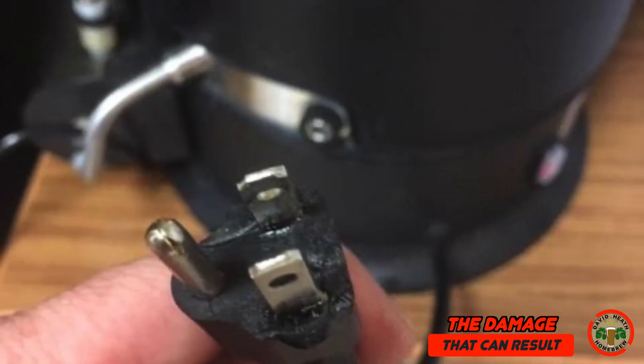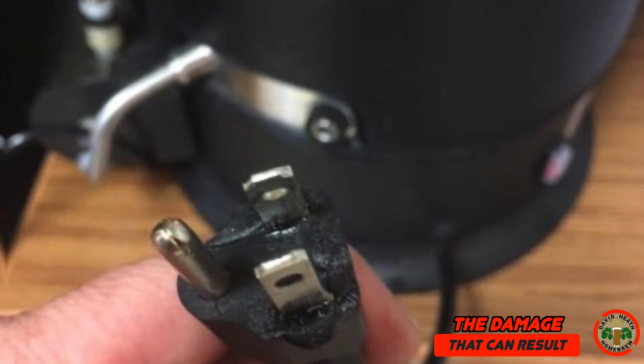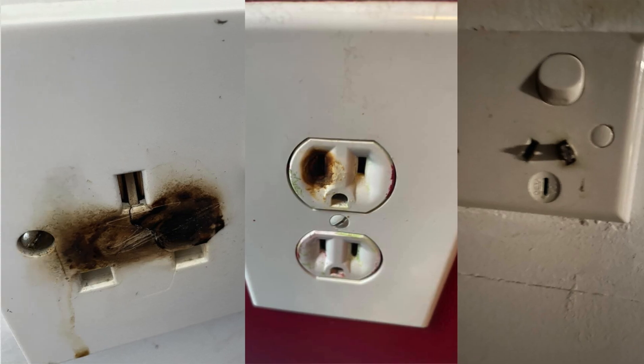Here are some examples of damage so that you can see exactly what we're looking to avoid. In this first example we have the main plug from a Grandfather G30 from the US that has taken some melting damage as you can see. When you have damage like this, then this will also damage your power socket on the wall. So here are a few examples of damaged wall sockets. If you ever see damage like this, then you really must contact an electrician for a fix for safety.